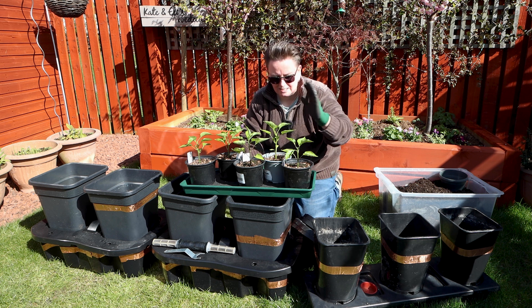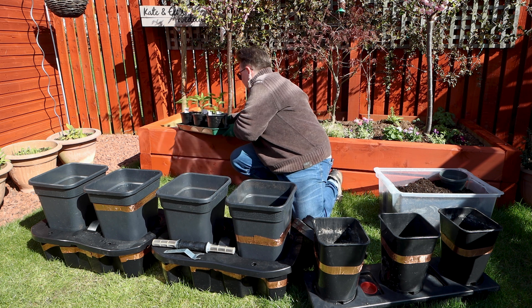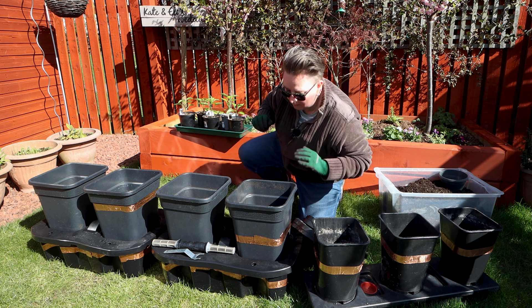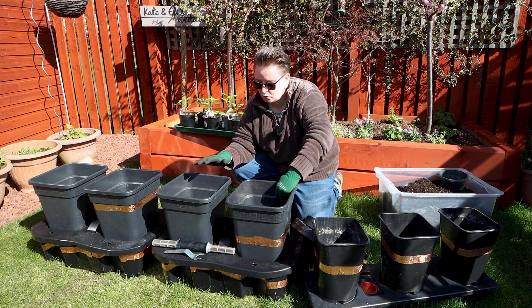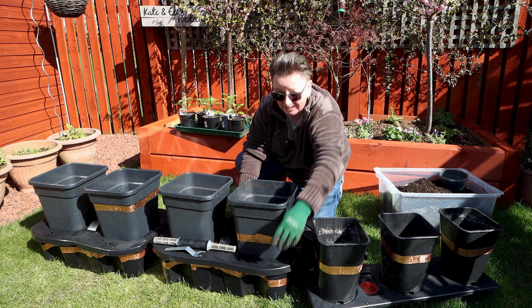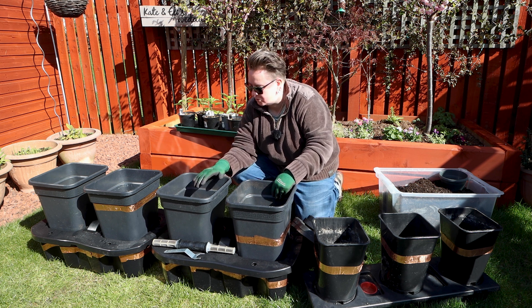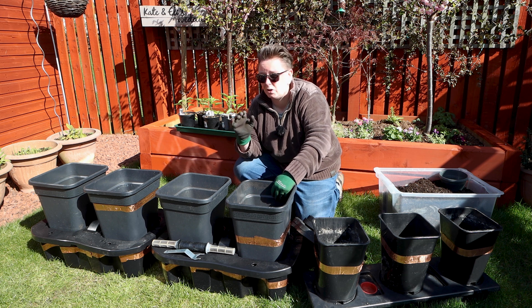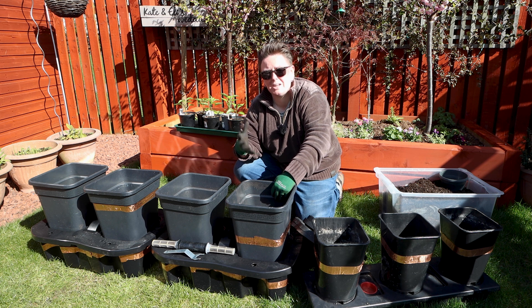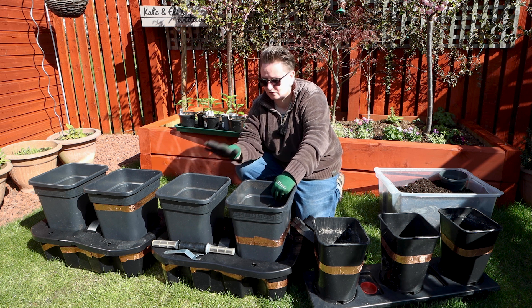I'm going to start getting these peppers transferred into the Quad Grow for the greenhouse. I'm not going to take you through this as a tutorial because I've done so many videos already. One thing I'm going to mention because I haven't mentioned it before - the plant gets all of its water and feed from that reservoir. So the potting mix I use is just whatever I've got left over, nothing fancy. I just want something that's quite dry and quite draining.